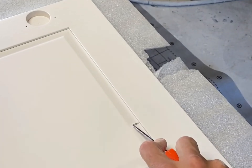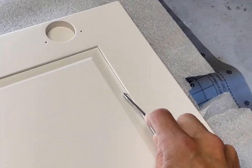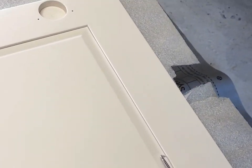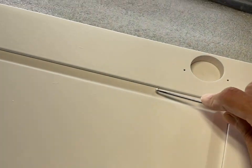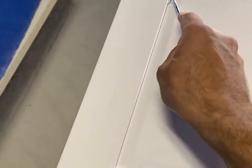I'd like to show you how I try to eliminate bridging of paint on cabinet doors when spraying them. I like to use these little picks that you can get from Harbor Freight or Tractor Supply. Simply, between every coat of primer and paint, you run that pick back and forth lightly along the edges.